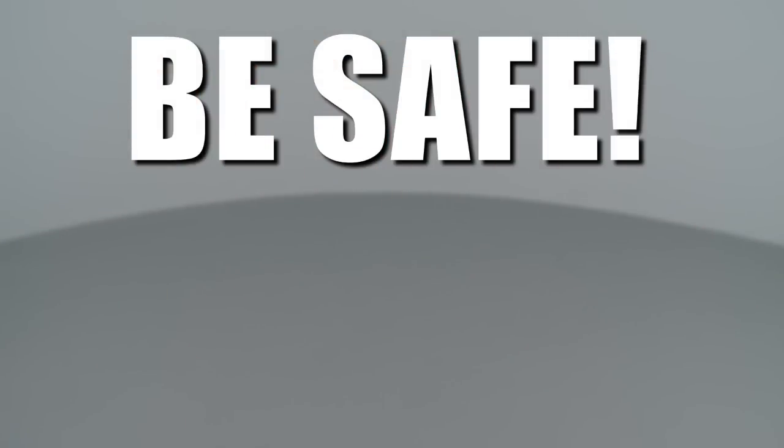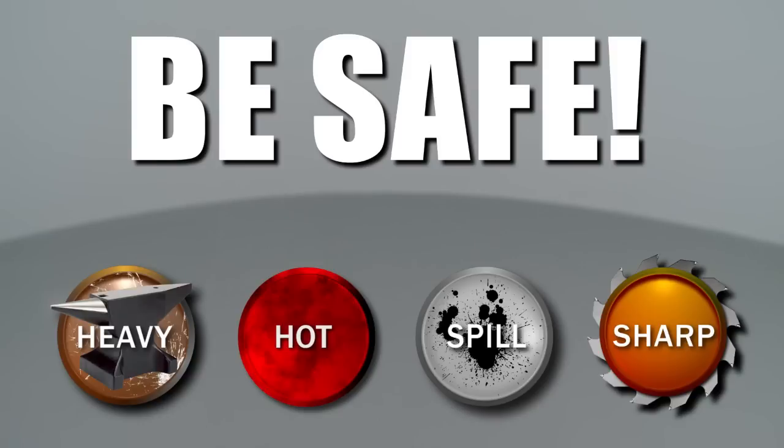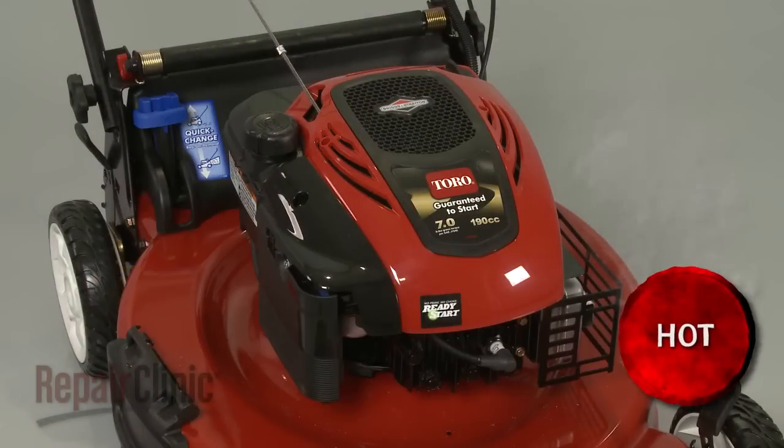Repair Clinic encourages you to perform this procedure safely. In this video, we will show one or more icons to alert you when to use caution. Before you begin the repair, make sure the engine has cooled.